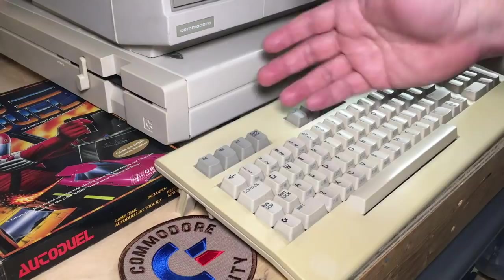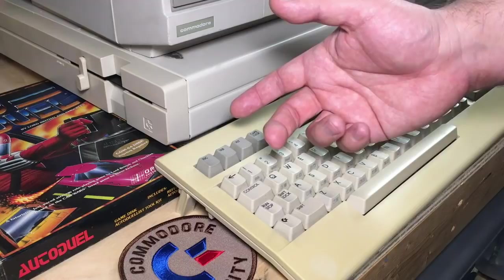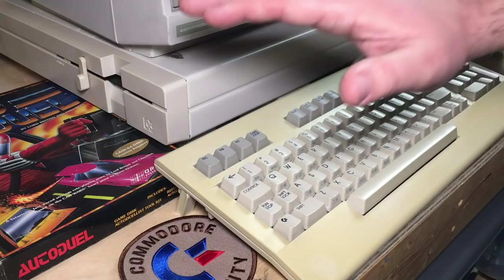That's what I do on my channel — as often as possible, use real hardware. Plus, you can use the same assembler in an emulator, so you can use it on the PC, and you can use it on the C64 Mini as well, if you have one of those. That's why I'm using this assembler.